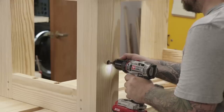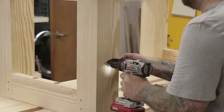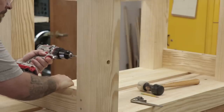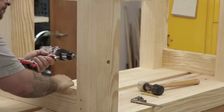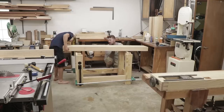I glued the two short stretchers to the leg assemblies first, then came back and glued and pegged the long stretchers. One thing I forgot to do before assembling the base was drill a three-quarter inch hole through the leg closest to the tail vise — this is where I keep my Veritas hold fast. It's a good location in case I have a really long board: I can clamp one end down to that leg while the other end is in the leg vise.